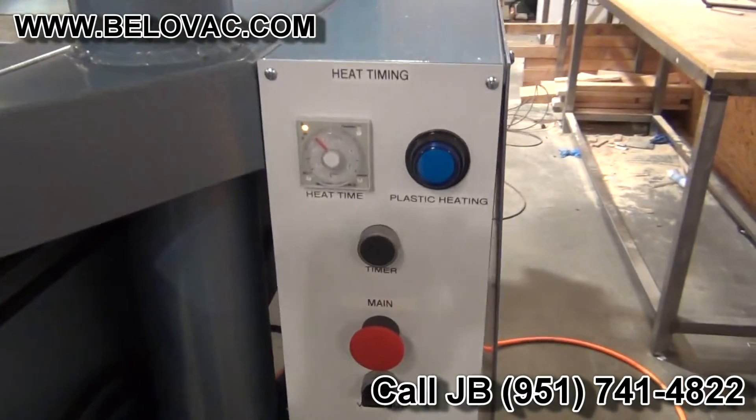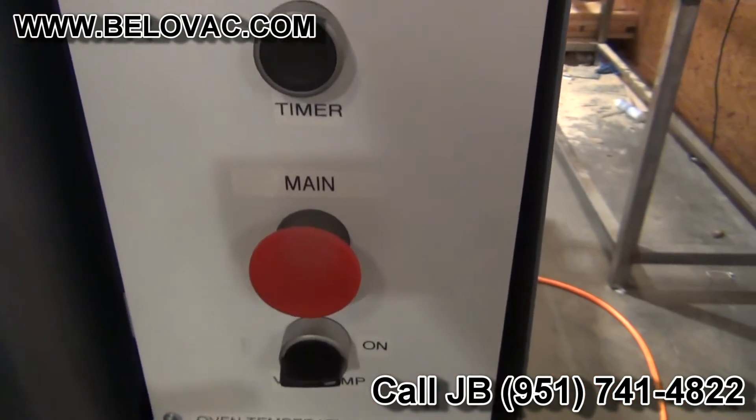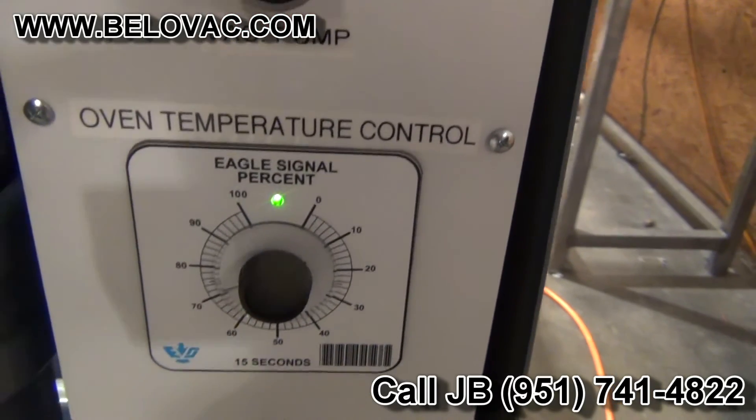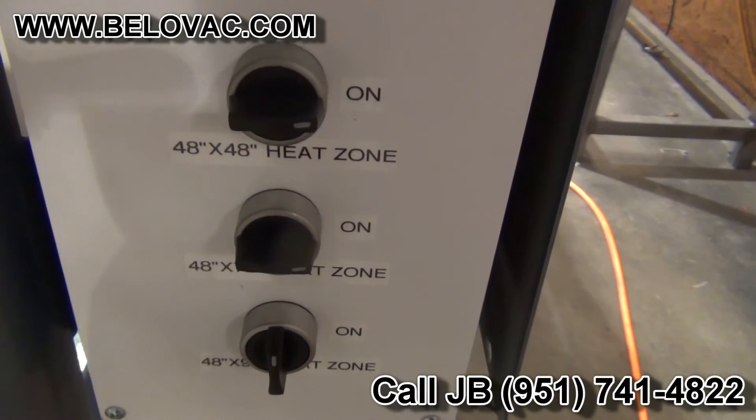Then you have your main control face timer. You have your main e-stop, vacuum pump, oven temperature control unit, and oven size down switches.